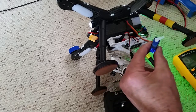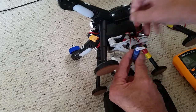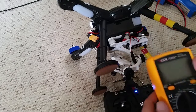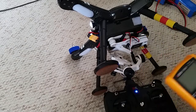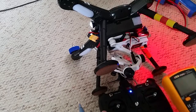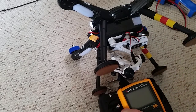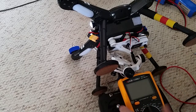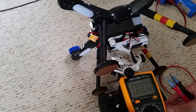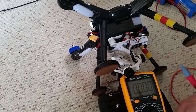If you do not have a servo to test your signal from your quad, there is one other way you can do it — by using a multimeter. You can use a digital multimeter or an analog multimeter. Set your multimeter to anywhere above 5 volts. On my digital multimeter I'll set it to 20 volts, as mine goes from 2 volts to 20 volts.